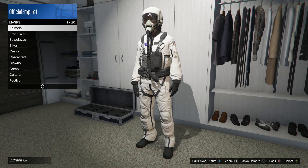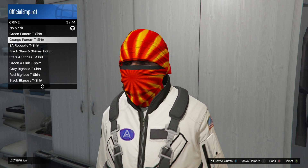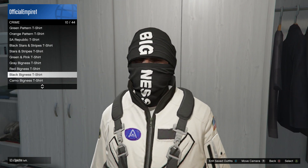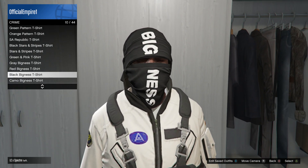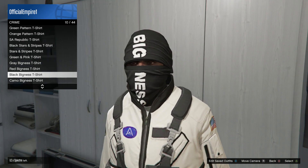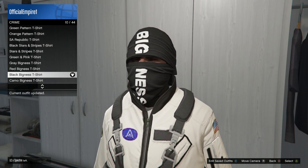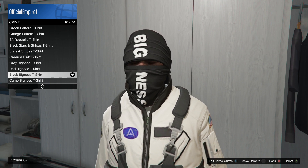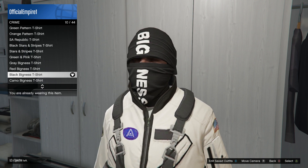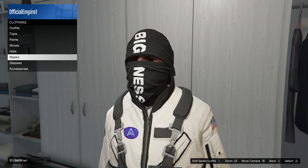After that, go to mask and select crime. If you don't already own this, you'll have to go to your mask shop to find it — these masks are about 10 to 15 grand. The one you're looking for is the black bigness t-shirt mask. The reason I didn't go with a solid color is because it doesn't stand out as much. We're going for just a black and white, clean type of outfit.